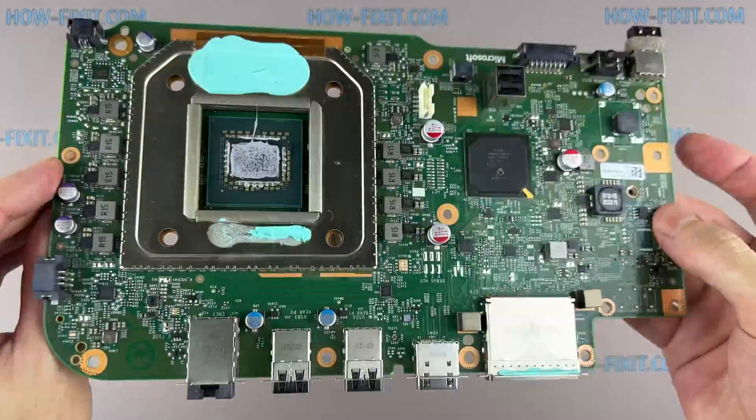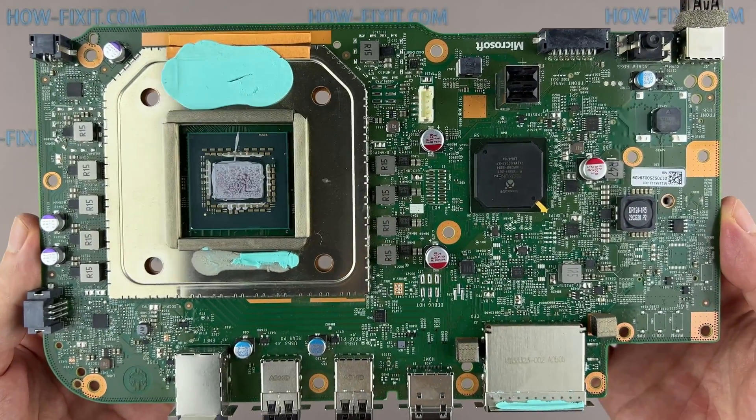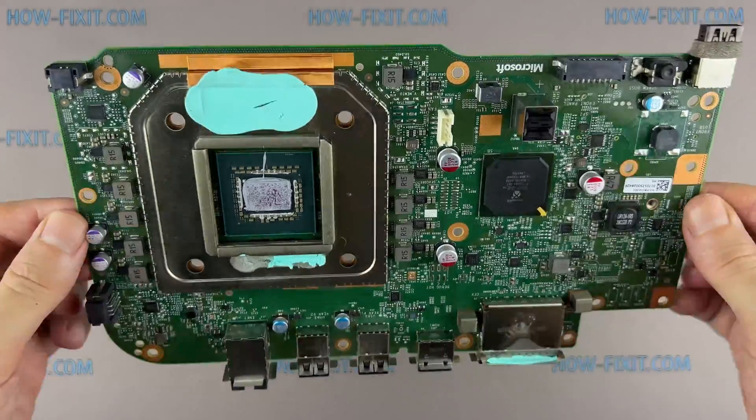Now you can replace the motherboard. You can buy a new motherboard using the part number found on the motherboard or the model number of your Xbox Series S console.